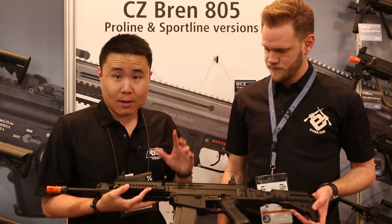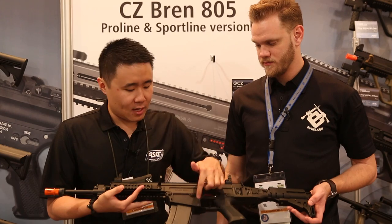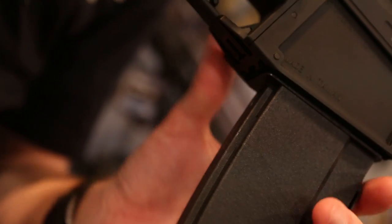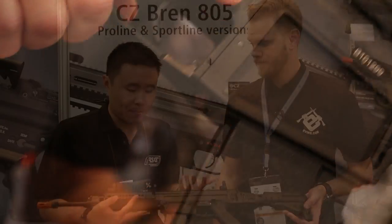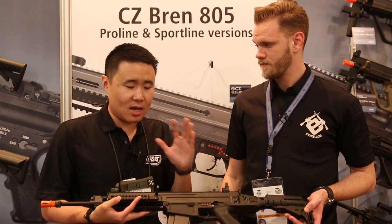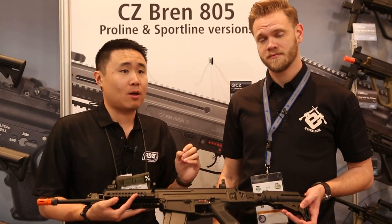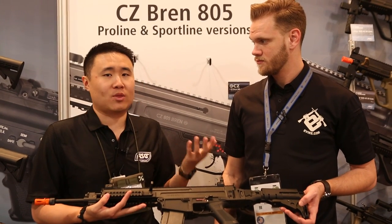Moving backwards, it's got this modularity built in with the magazine. Right now we have the Bren magwell and Bren magazine on it. The US version will be released with an AR magwell and a Stanag mag, since the US market loves their Stanag magazines — so you'll be happy out of the box. For people who want the Bren magazine and magwell, we'll have that available as a separate item for reenactors or guys who want that authenticity.